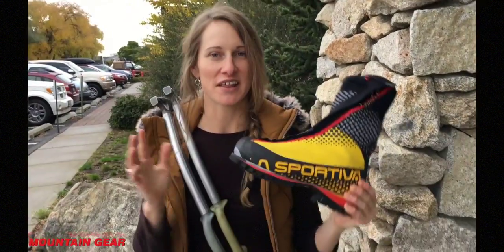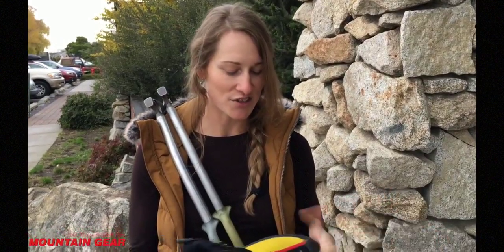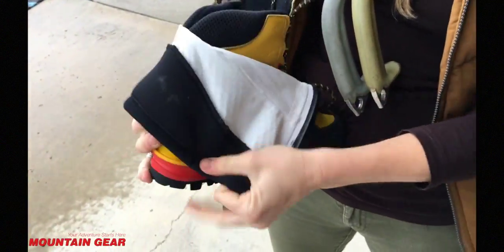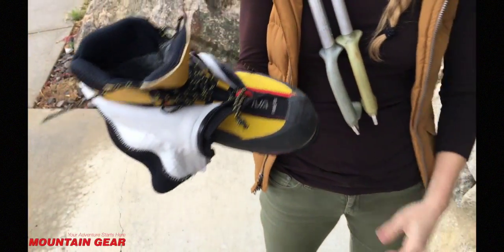The purpose of the La Sportiva Vatura is to take you up waterfalls, or mixed climbing, or cold weather mountaineering. What makes it so great is it's an all-synthetic double boot, so it's going to keep you really warm for those cold ice days. And it's also all synthetic, so it's very lightweight.